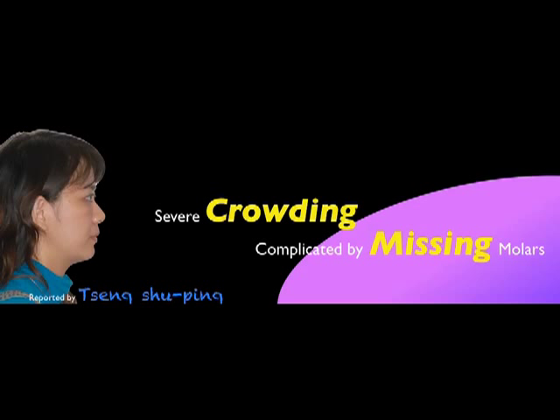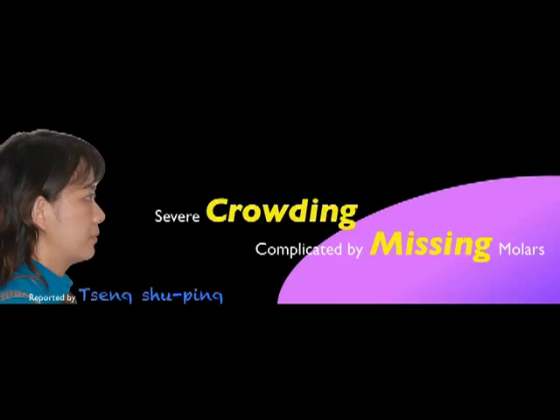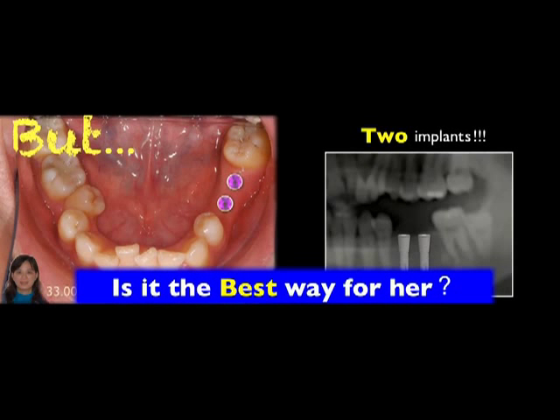Good afternoon everyone, I'm Zheng Shu-Wu-Ping. Today my class is about severe Claudian dentition complicated by missing molars. Here is her major problem: a 40 mm edentulous ridge. Conventionally for this condition, a long span bridge will do. Nowadays two implants are indicated, but when we took all dentition into consideration, it's the best way for her.